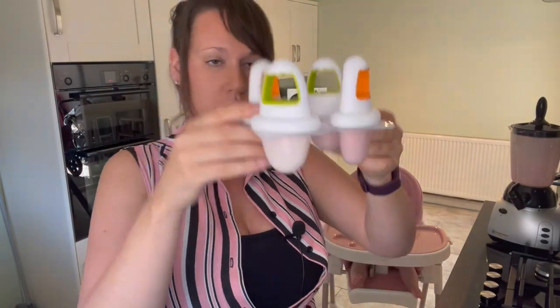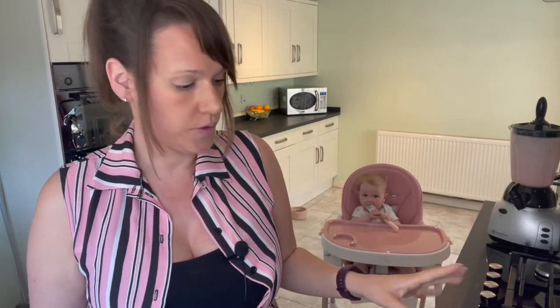We've got four lollies ready to go in the freezer. Pop them in the freezer for about four to eight hours. These ones will go in overnight because it's quite late, so they'll be ready for her tomorrow.